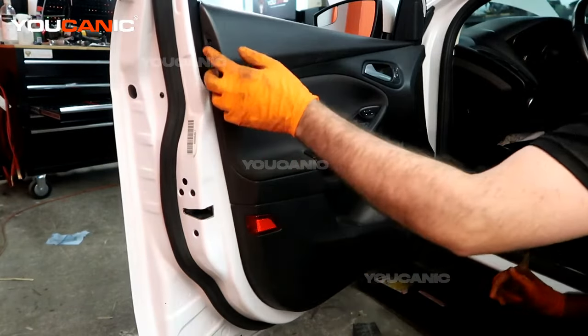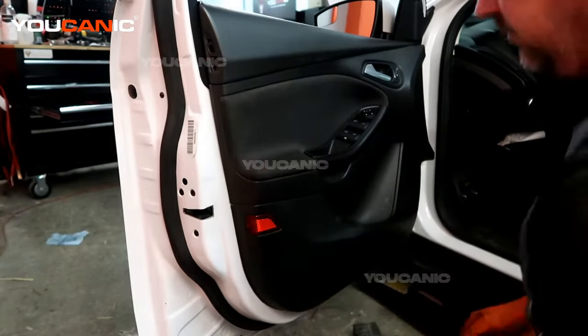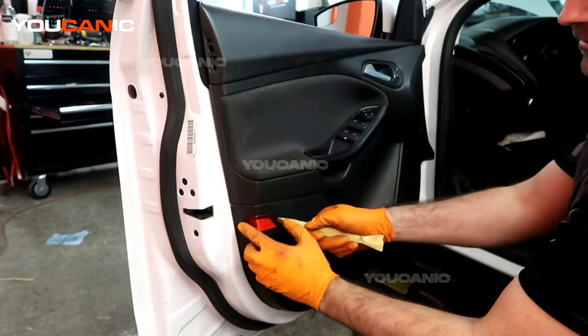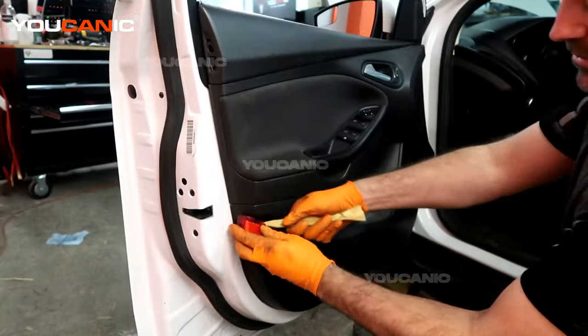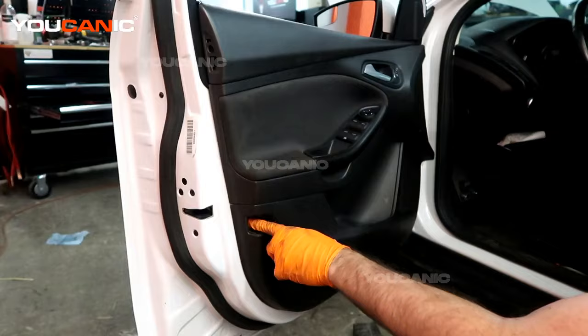There's a little cover here and another little cover that sits in here — you'll need to pop this cover off and then this reflector. It's not actually a light, just a little reflector, and you just need to push it to the back. We have one T25 here.